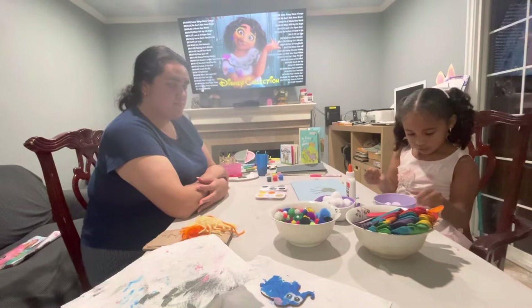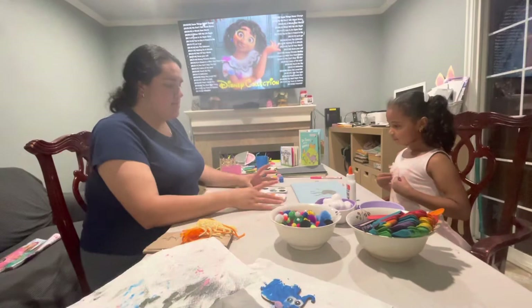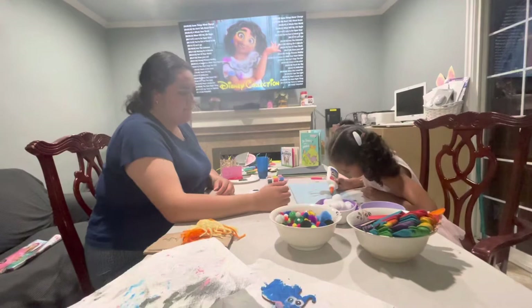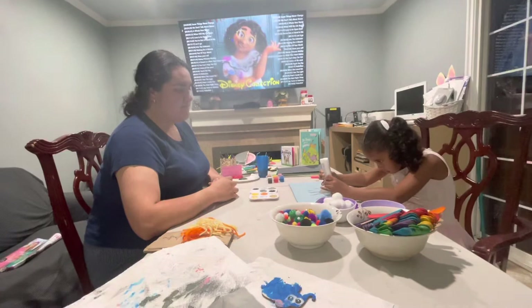I'm going to do this one and this one. You're going to need glue. Do you need my help or are you good? I'm good. Go ahead. So with our thumb, we're going to make the face of the hippo.